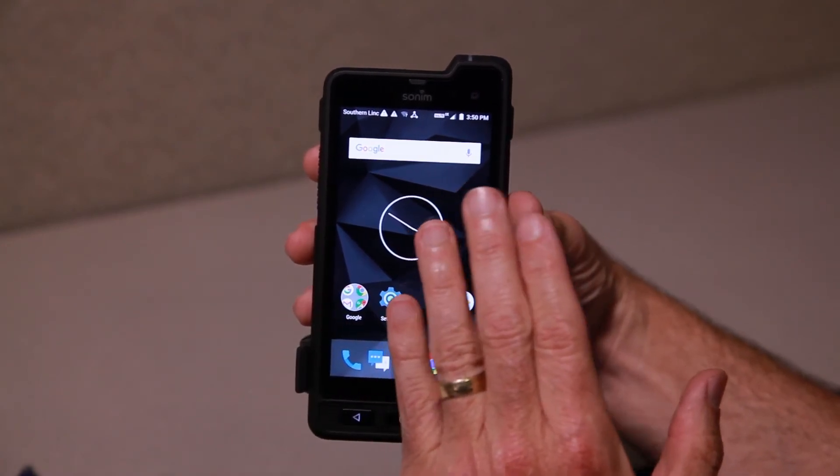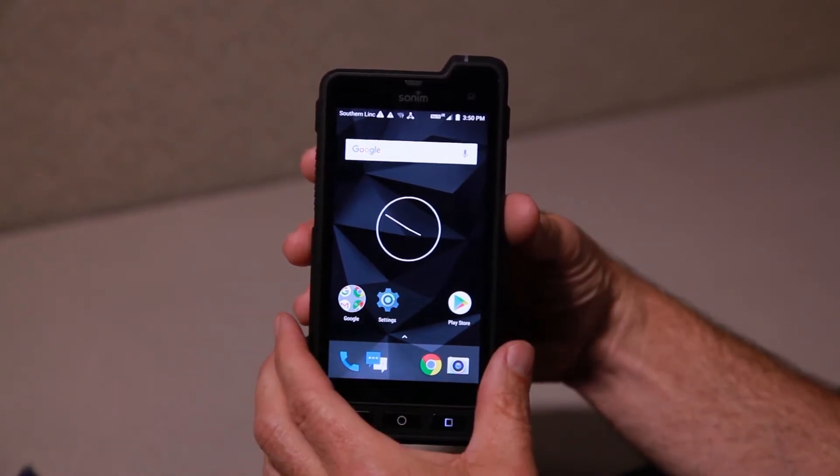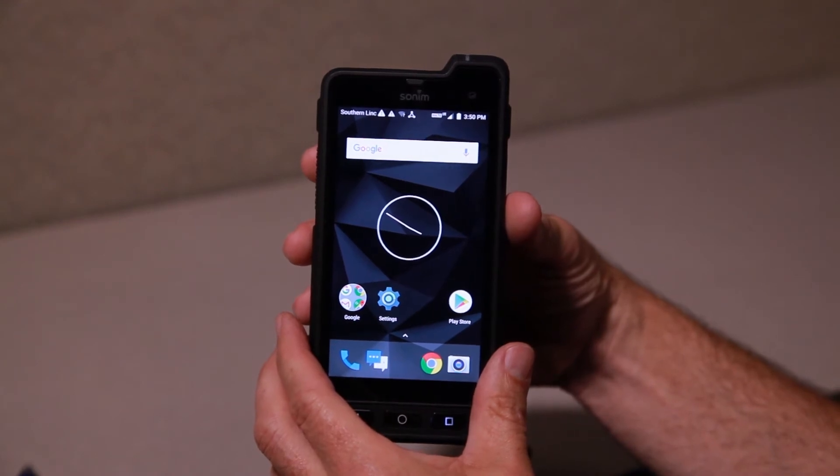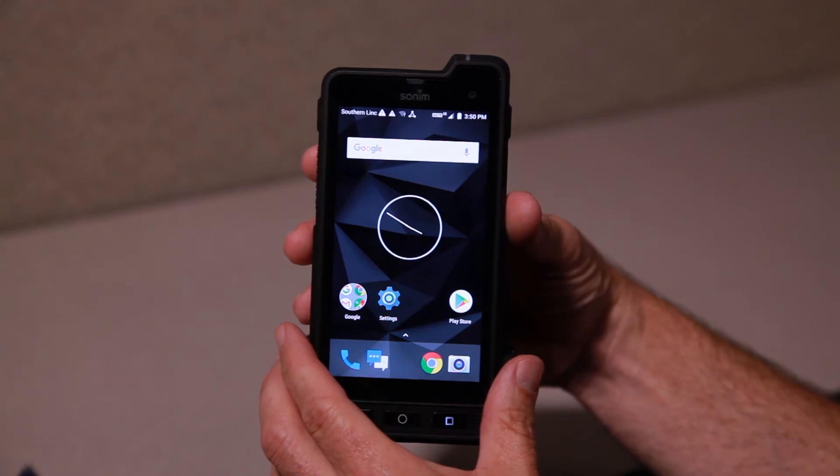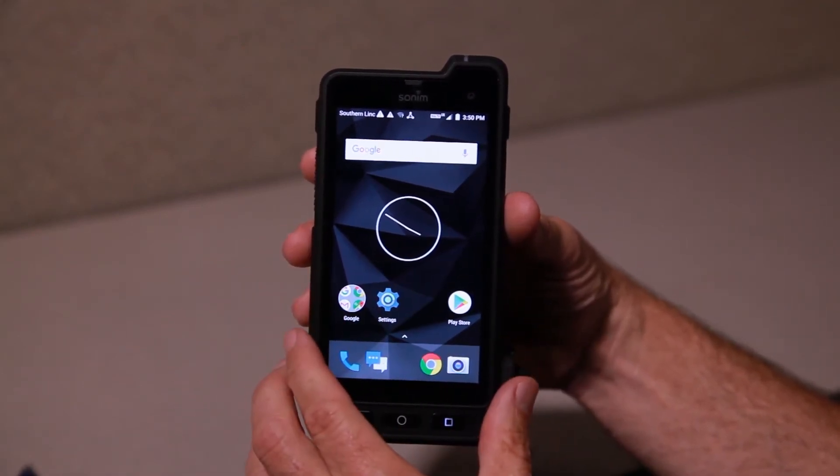This is Android 7, also known as Nougat, in terms of the Android operating system, and it is very similar to most other Android devices. Now, the icons on the main screen — you press and hold.